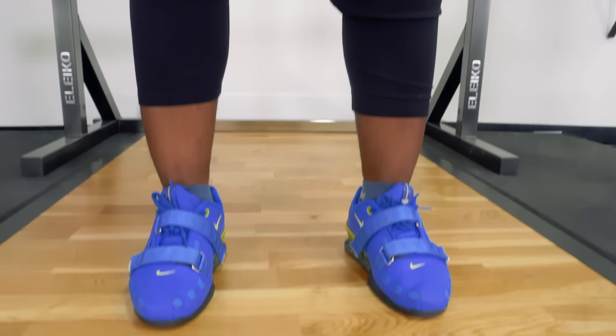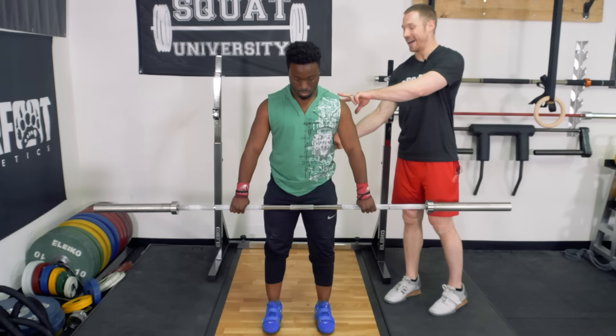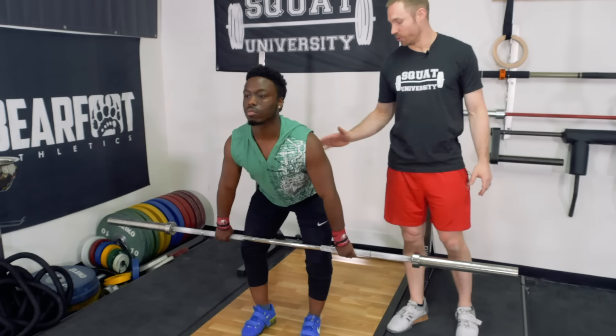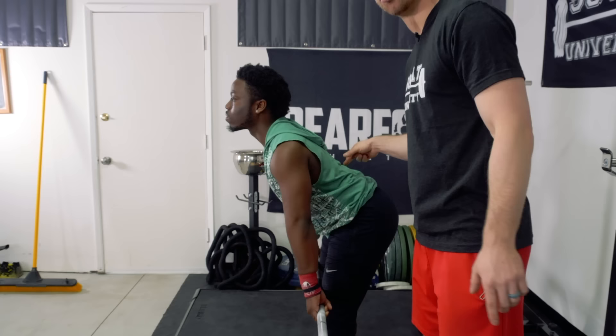From here, we're now going to start the transition into the high hang or down to about just above the knees. He's going to push his butt back and bring his chest forward. Let's view this from the side — this back is going to stay completely flat. Hips go back, chest comes forward. It's easy for a lot of early weightlifters to default into being too overextended. We don't want to overextend right there. We want to keep this nice and flat.